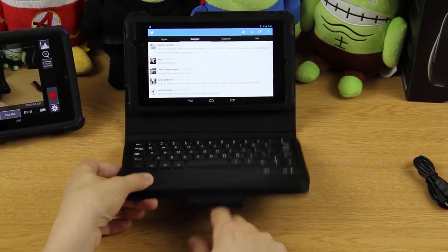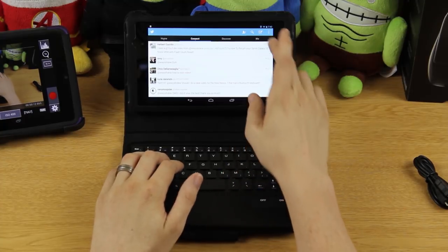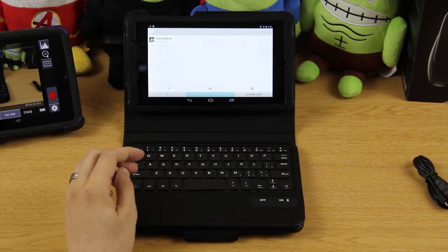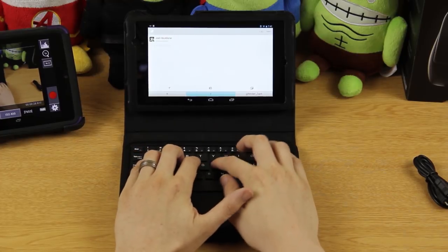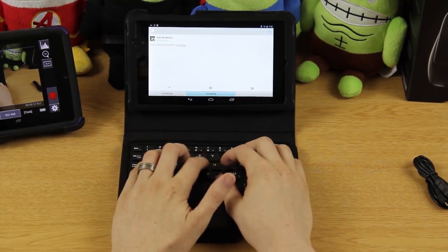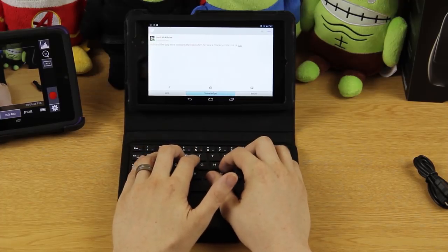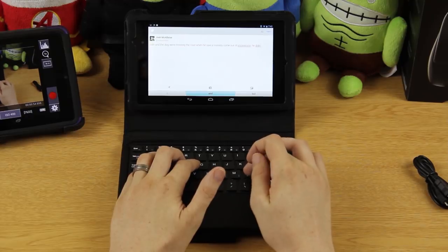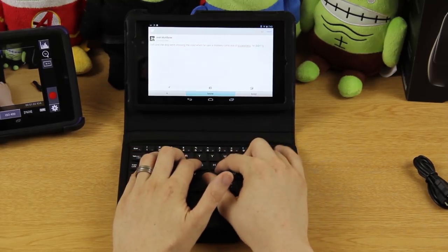I post on Twitter quite often. I'll compose a new tweet. Links to follow me on Twitter, Facebook, Google Plus, Vine, and Instagram will be in the description below. Typing out: 'Josh and the dog were crossing the road' — the backspace key is really really small. 'When he saw a monkey come out of nowhere.' Some of these keys are really really small, not that that's a bad thing, just letting you know.